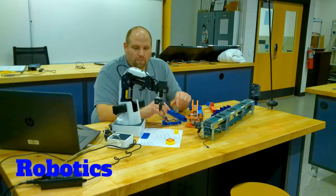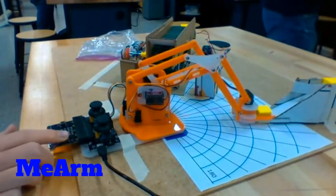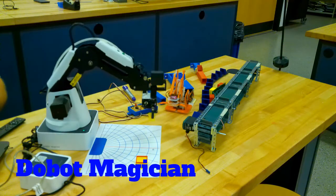After automation, we learn about robotics, and we learn about robot arms. We learn about different types in the lab. We have these small little robot arms — these articulating arms that you can use. We have these larger ones. This is a Dubot.